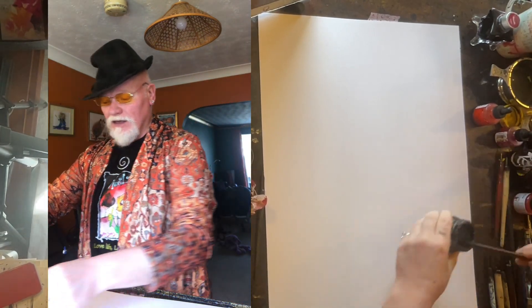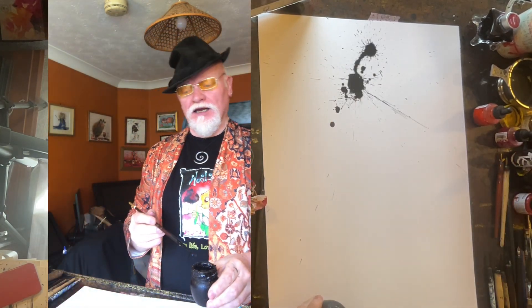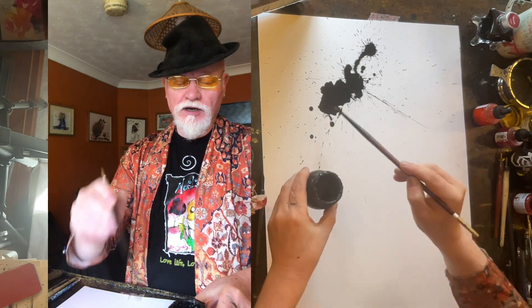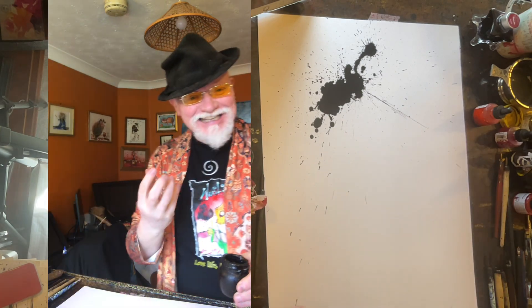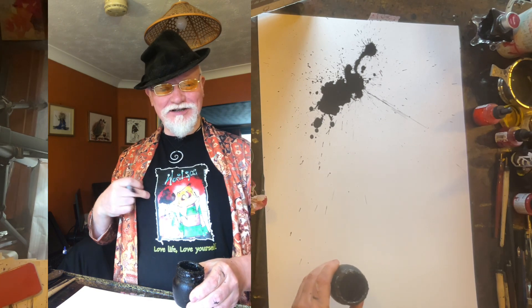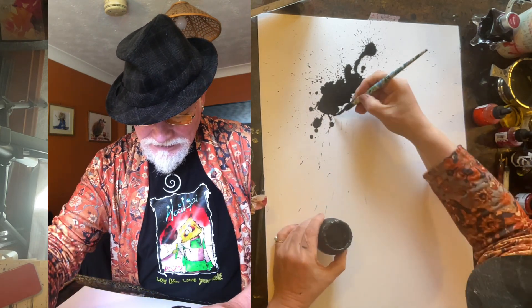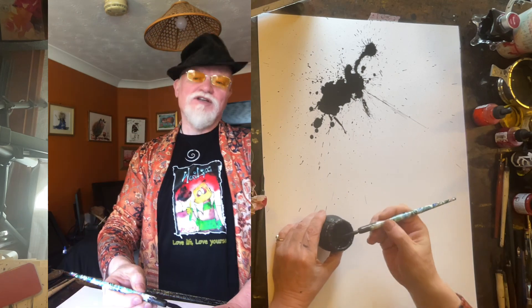Good morning, inky world! Here we are with my inky brush and we're going to bang that down. That feels so nice — just dab that up a little bit more. That's such a nice start, giving you that feeling of what could it be? And that's the excitement we need to start with. Check out my new t-shirt — the new Worry Lips t-shirt, with Norman saying 'love life, love yourself.'